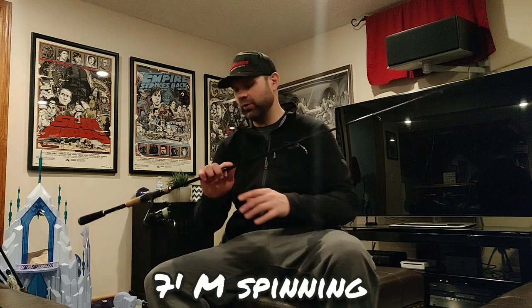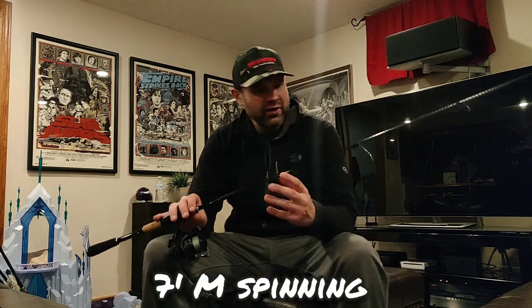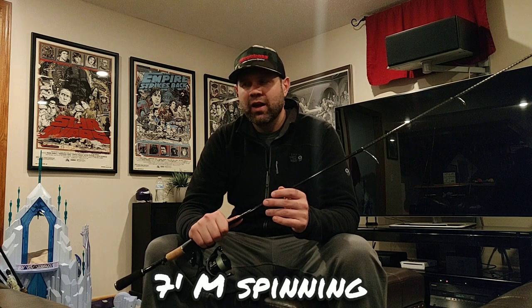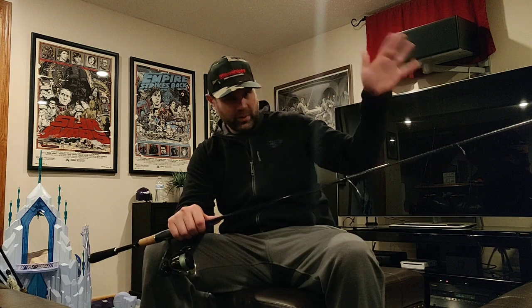We're starting with two spinning rods I used all season. Out of all the Shimano X-Pride rods I own, I'm starting with my absolute favorite — the seven-foot medium action spinning rod. This rod doesn't get talked about much; everyone's focused on the casting rods. But I am a seven-foot medium action spinning rod addict. I've tried basically every rod: NRXs, a Conquest, a Legend X, Megabass rods, Diotatulas — every kind from $100 up to $600.